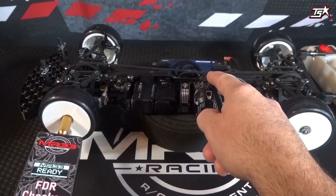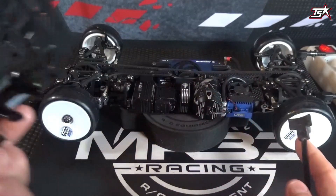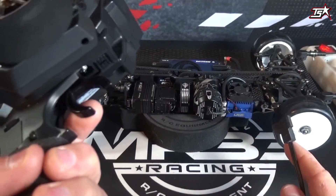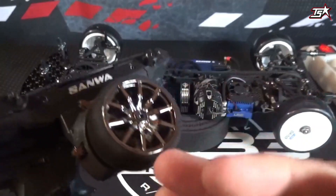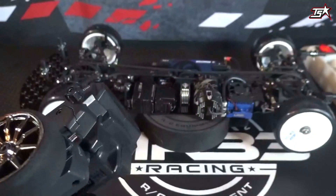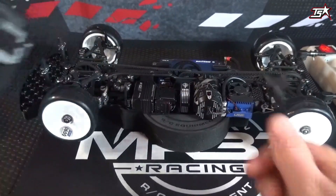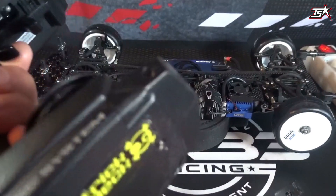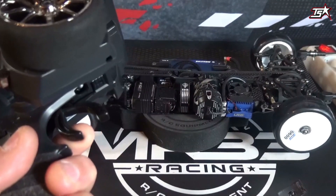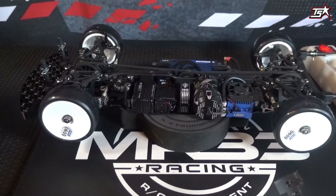Then it's time to switch on the car and accelerate on your radio. During a technical inspection I would recommend letting the driver do this themselves. It is not necessary to go full throttle — 50% or whatever — and they should hold the trigger constantly at the same level, and then you can easily read out the overall gear ratio.